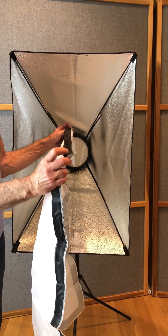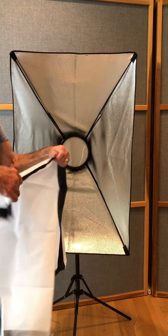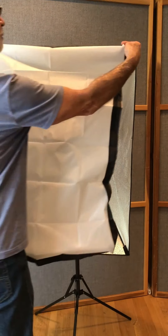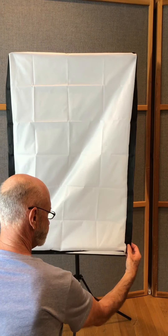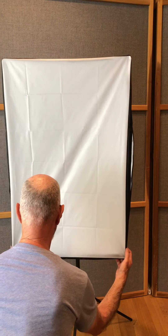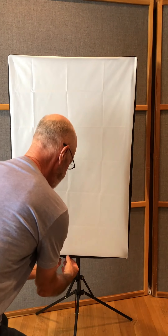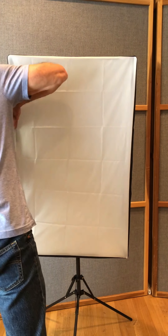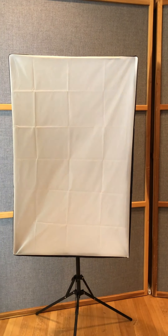Last step: this thing comes folded inside out, so you just flip it around so the Velcro is on the inside. Like that. Put it over the top, put it over the bottom. Tighten the bottom, to the sides. And voila — that's it.